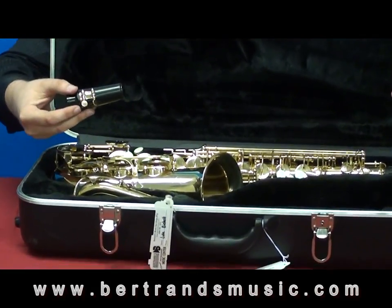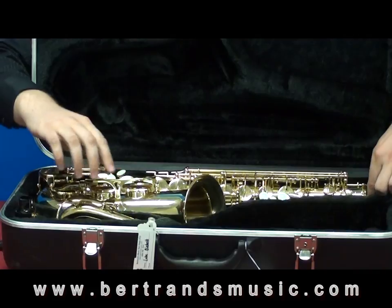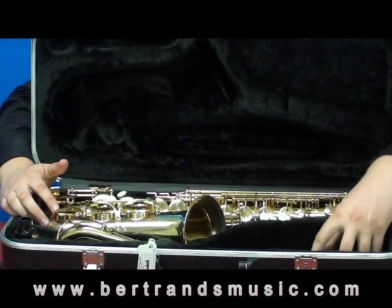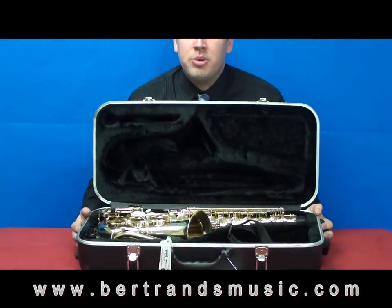Now that we have the case open, let's talk about some of the parts of the saxophone. We have our mouthpiece kit or assembly, we have what's called the neck, we have the actual body of the saxophone, and then we have our neck strap. Now let's go ahead and start putting the instrument together.